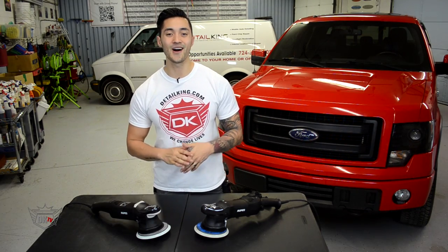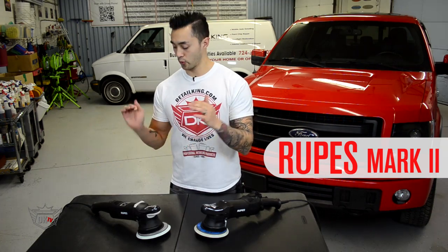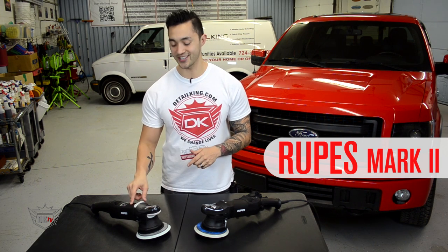Hey, what's going on guys? Matt here at DetailKing.com and today we want to introduce you to the new Rupes — however you want to pronounce it — the new Mark II polisher. Don't go anywhere, we're going to check this right out.